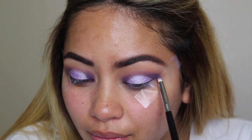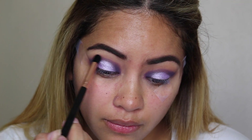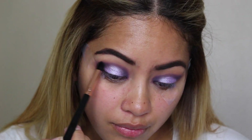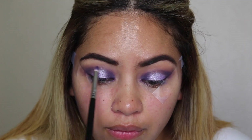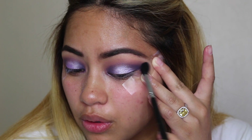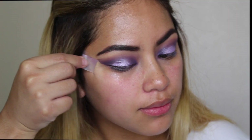Now I'm going back in with that matte purple on the Sigma E30 to define this halo eye, packing on the purple even more and making it a little more precise. Then I'm picking up my Sigma E54 — actually it's a Sigma E39, sorry — to work that matte purple into my crease without pushing it above it. Then I'm going back in adding more purple to the inner and outer corners, blending out any harsh lines with a clean blending brush. I removed the tape to reveal those nice sharp corners, and then I did my lashes and liner off camera.